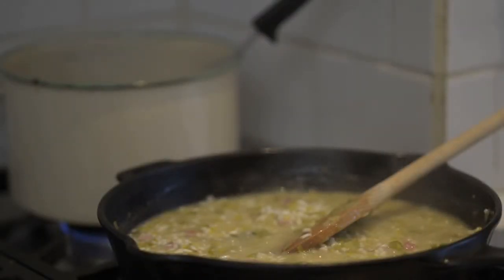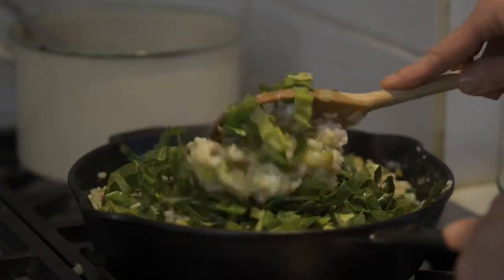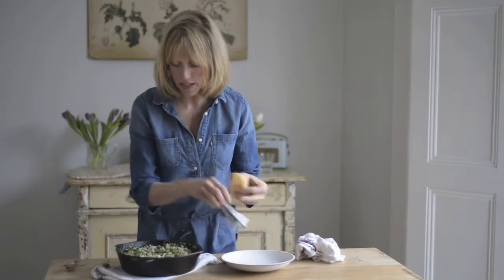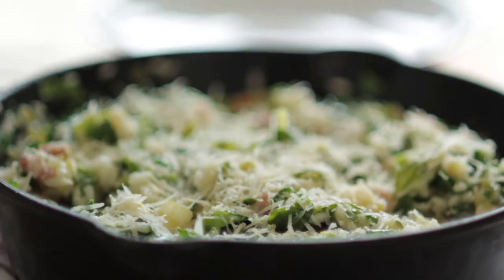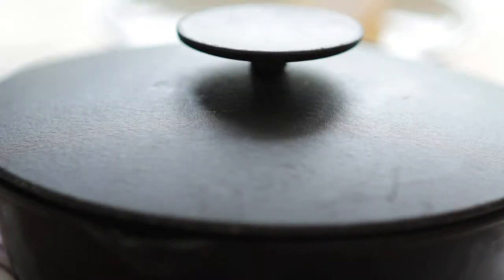After approximately 20 minutes, when the rice is almost ready, stir in the spring greens and cook until just wilted. That's al dente, which means the rice is cooked but it still has a little bit of bite. Then all you need to do is put some parmesan over the risotto and cover with the lid for a few minutes. This helps to make the risotto nice and juicy.